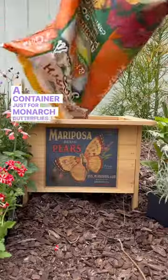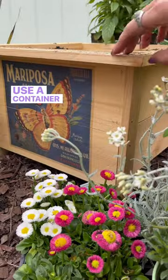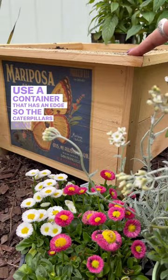A container just for monarch butterflies. Start with organic potting soil and fertilizer, and ideally use a container that has an edge so the caterpillars can hang their chrysalis.